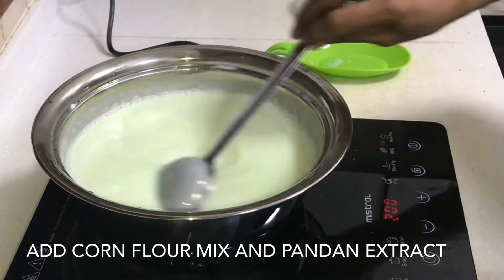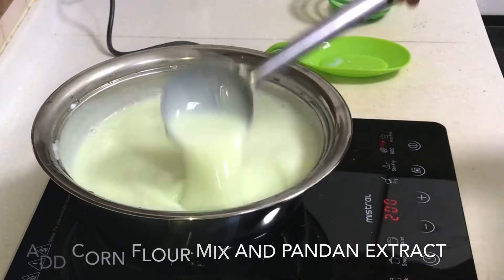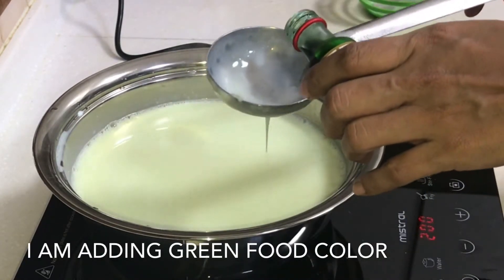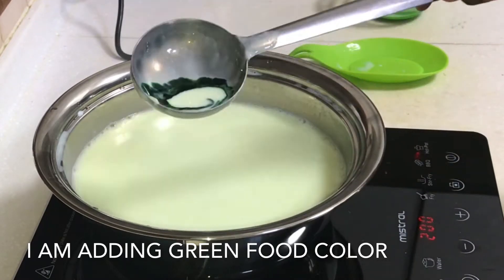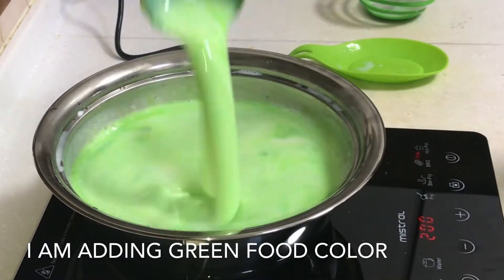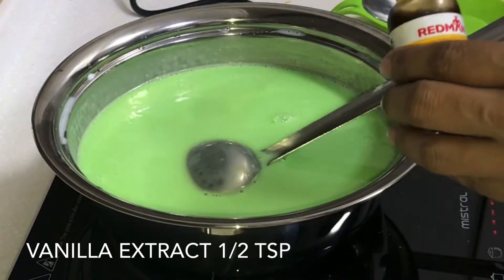Mix it on medium heat. Add vanilla essence, 0.5 tsp.